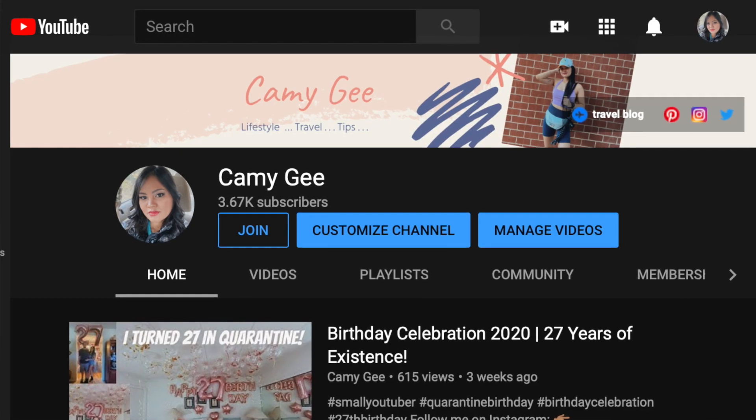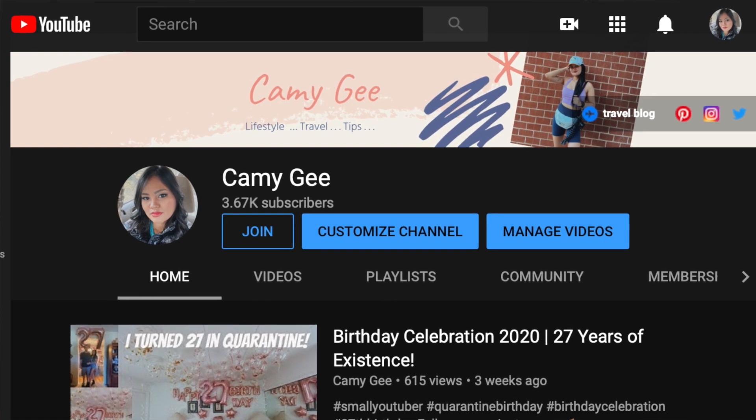What's up you guys and welcome back to my channel. For today's video, this is a short one — I would just like to announce that my join button is already up for grabs, my membership is already released and published. So if you want to help my channel, you can just click that join button.